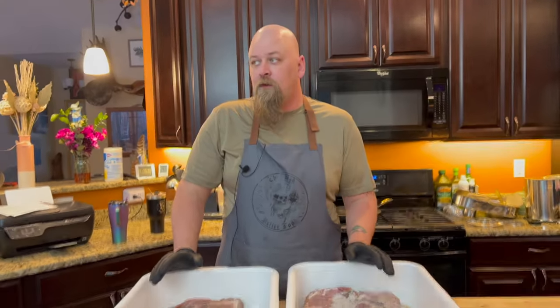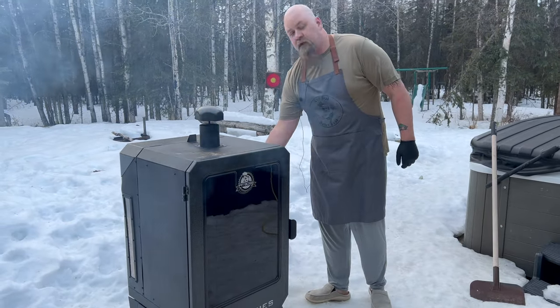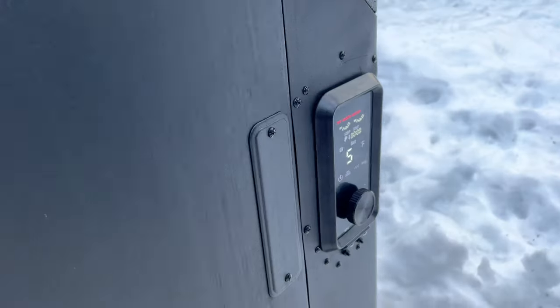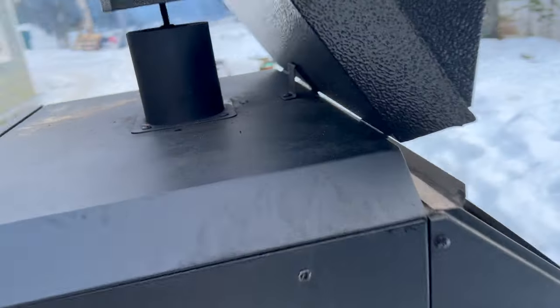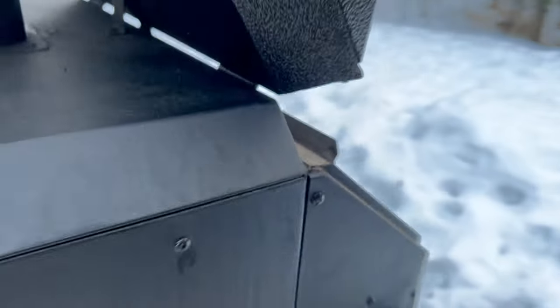We're just running some competition pellets. We're gonna get the Pit Boss going, set it at 225 degrees and let it run. These are the pellets that we're using — we'll probably have to fill it up again in the middle of this smoke. Those are the competition pellets.